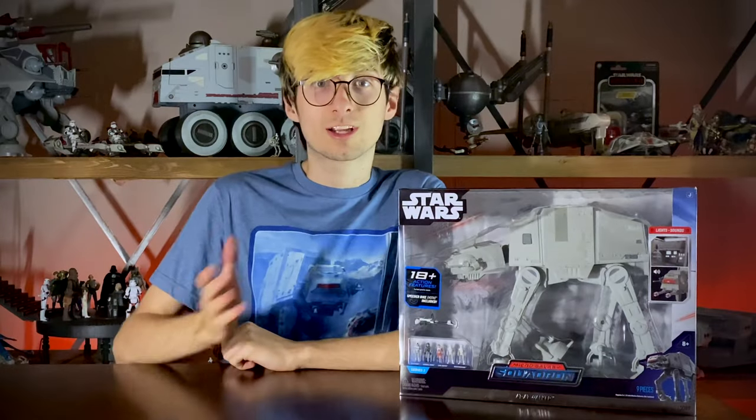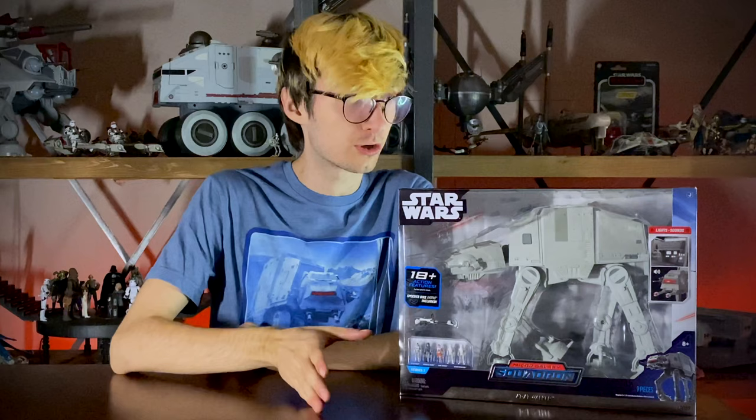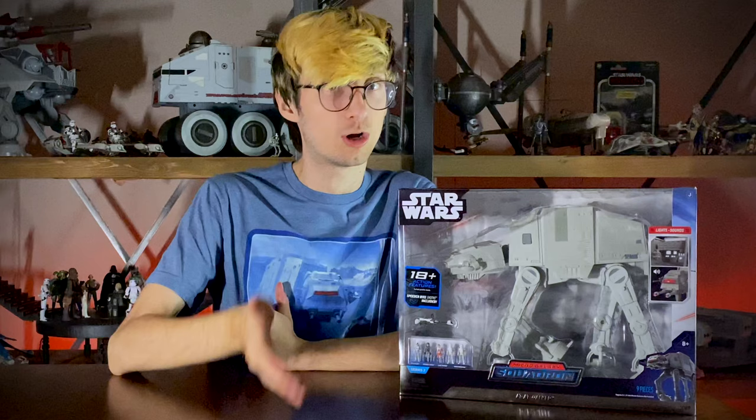Hello, today we're taking a look at the brand new Micro Galaxy Squadron AT-AT. This thing is just starting to hit Walmarts across the U.S. So if you have this thing pre-ordered, or even if you don't but you want to get it earlier than that pre-order date, go ahead and start checking out some of the Walmarts near you — they may have gotten a shipment in of a few of these.